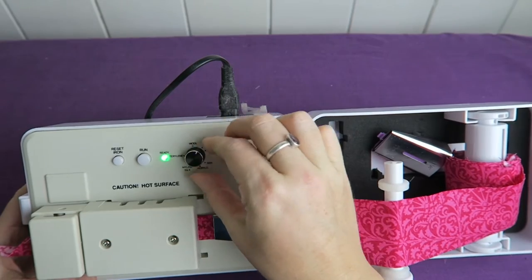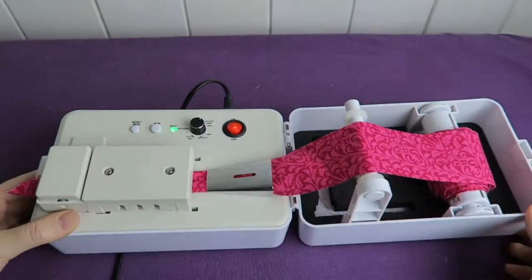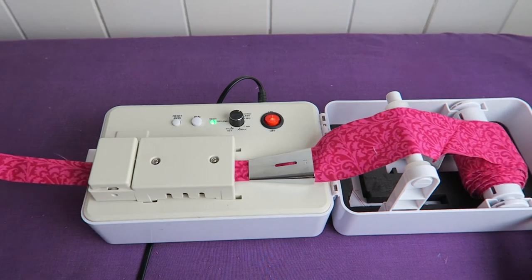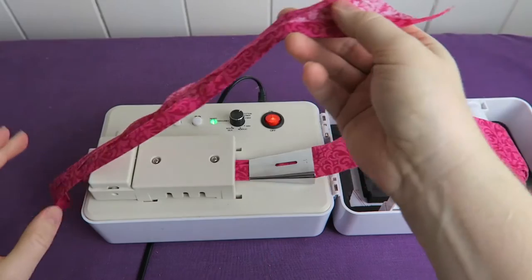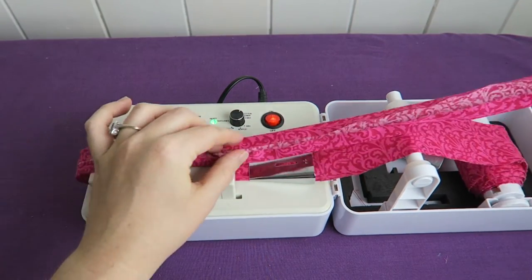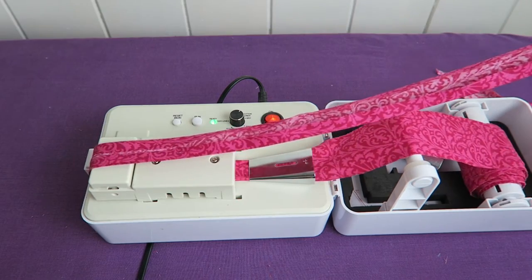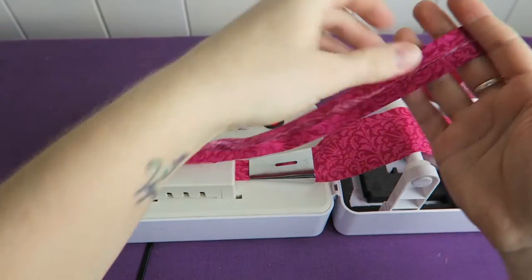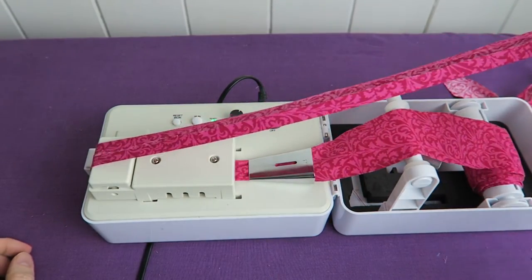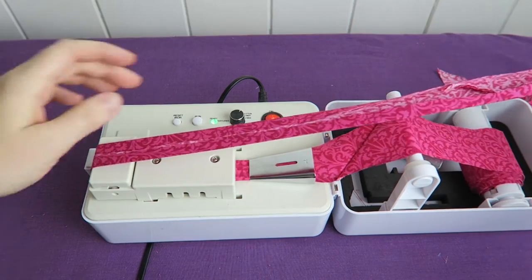And now I can put it on cotton. Now we can press run, and the bias tape just gets done by itself — the machine does it all for me. It's so nice. It folds it, it irons it, it rolls it out. All I need to do is gently hold on to it so it doesn't bunch up anywhere. I don't even have to do that, probably, but I just want to make sure. This is so much fun.